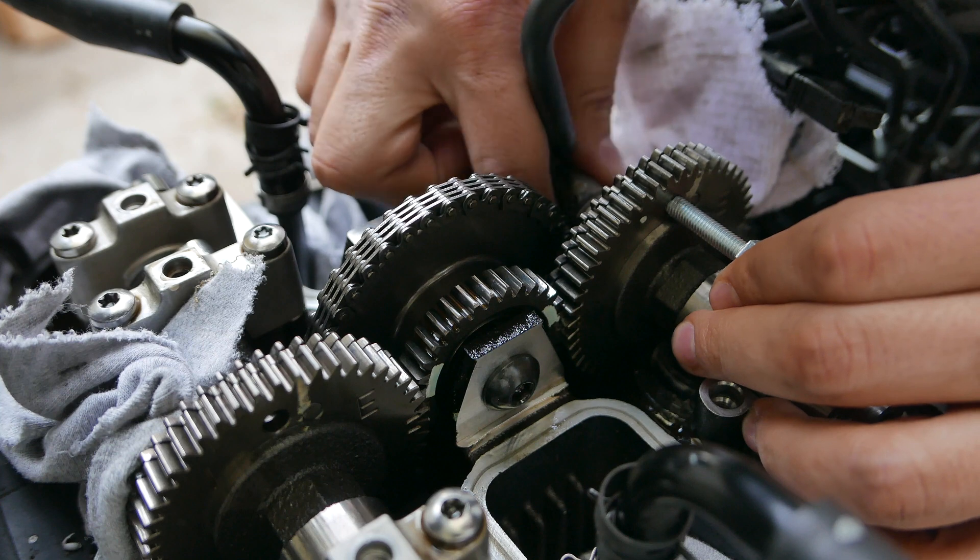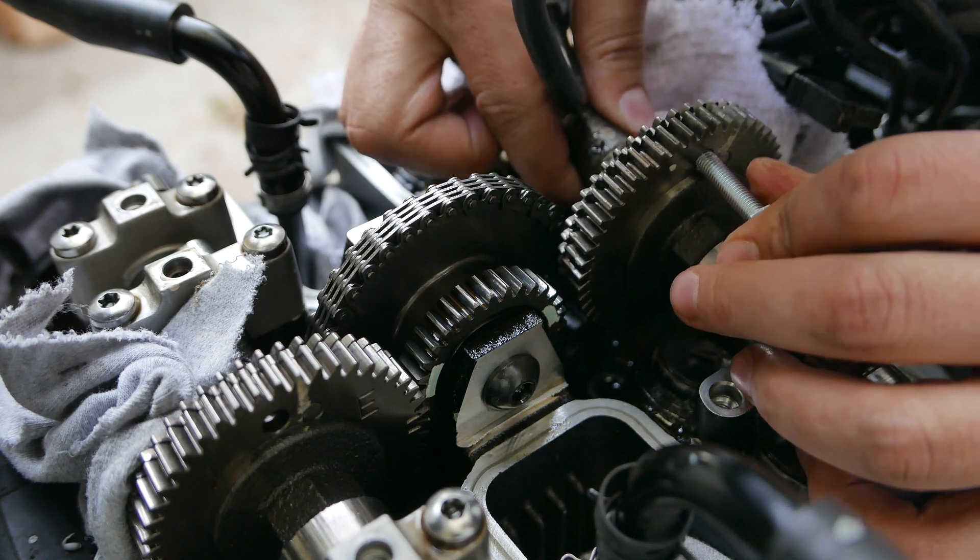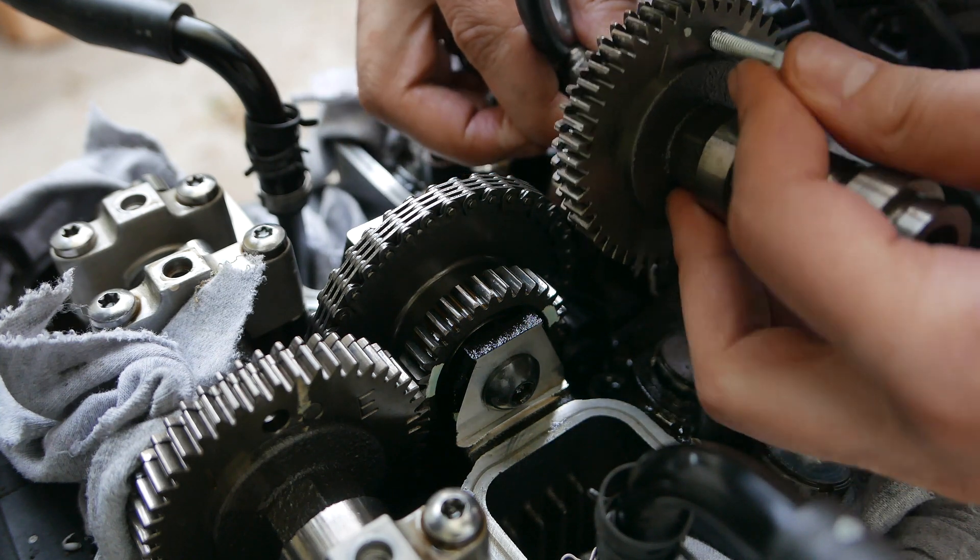Make sure as you remove the camshaft, you put inward pressure on the bolt to ensure the gears do not slip.